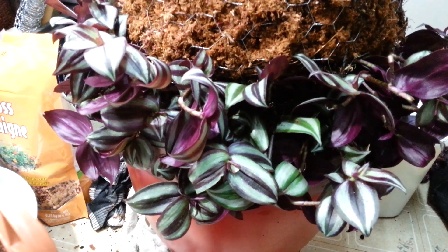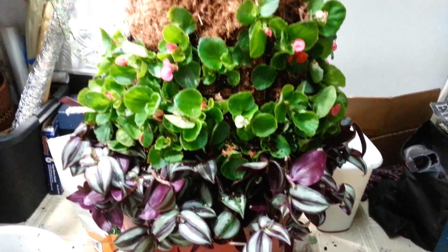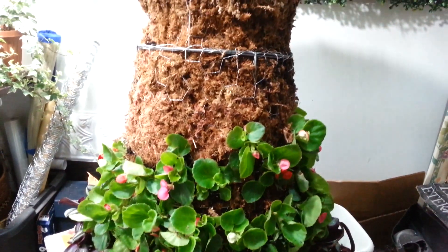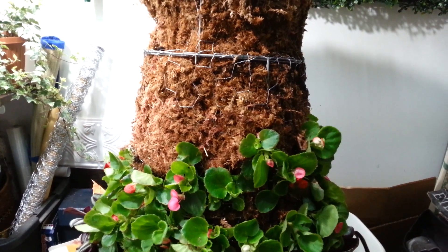Now I'm going to move on to the begonias. Here we are — we're about one flat in. You can see I've got her planted almost up to the waist, so we'll have to see if the remaining flat is going to be enough to finish.